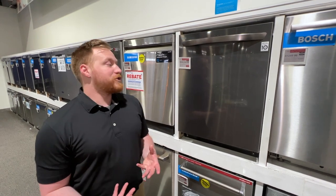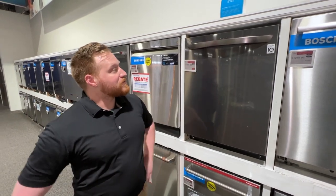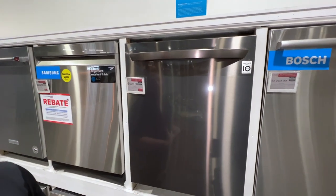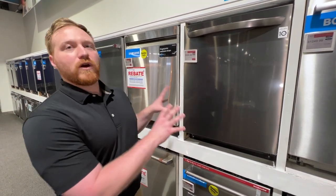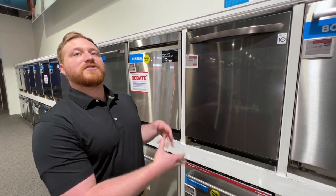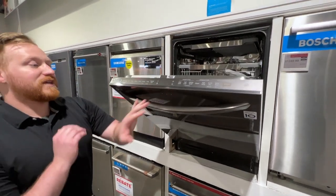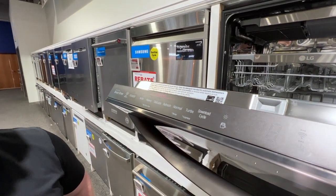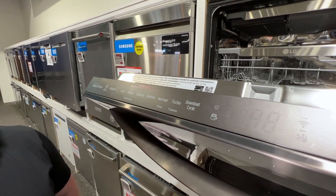Moving on to an option from LG — this is the LDT7808BD. LG is really cool as far as their smart dishwasher applications. They have what they call the ThinQ app, which gives you remote diagnostics. If there's something wrong with your dishwasher, their technicians can diagnose it online, so they come out with the right part instead of having to do a diagnosis trip and then a separate repair trip. LG also gives you downloadable cycles — multiple cycles on their app that you can download to customize what a button does depending on your preferences and needs.